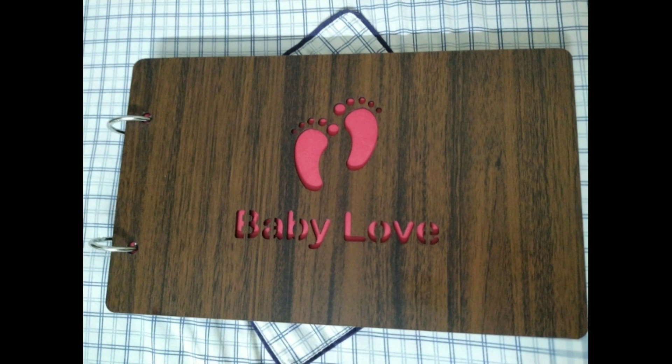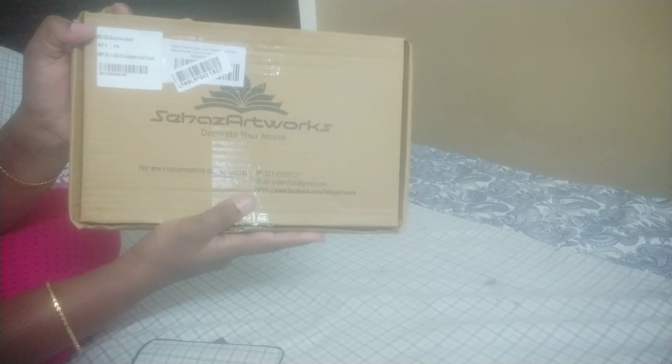Hi Friends! Welcome to Vanity Diaries! I am going to show you a new type of album. This is a scrapbook album. I am going to show you an amazing album and some artwork.